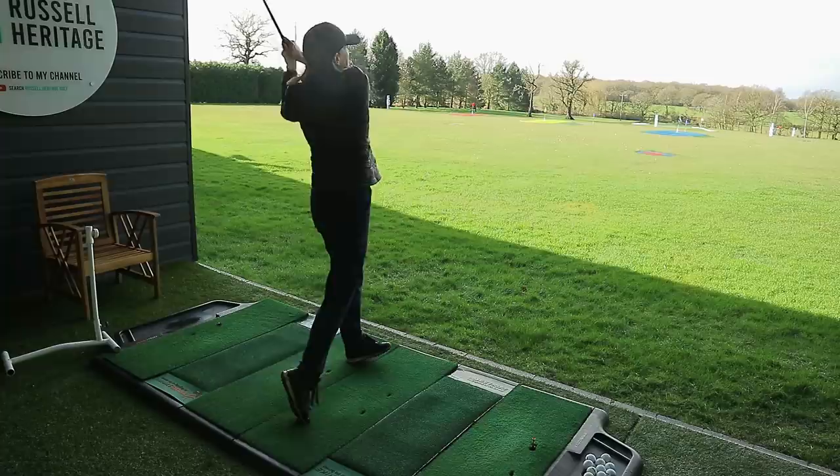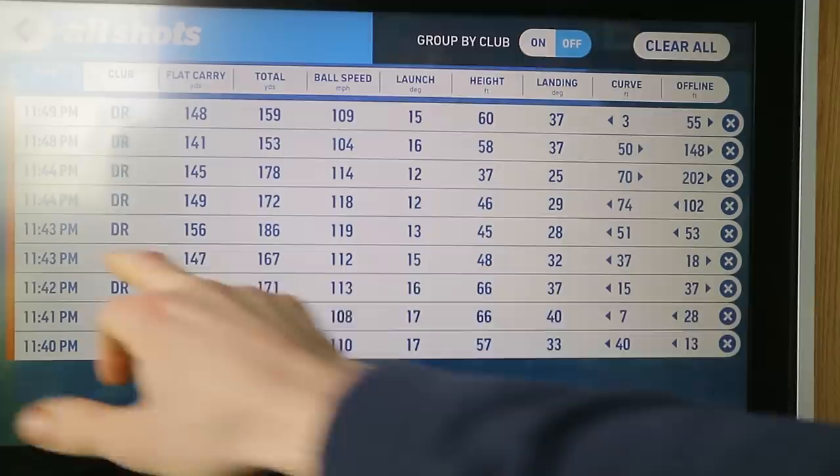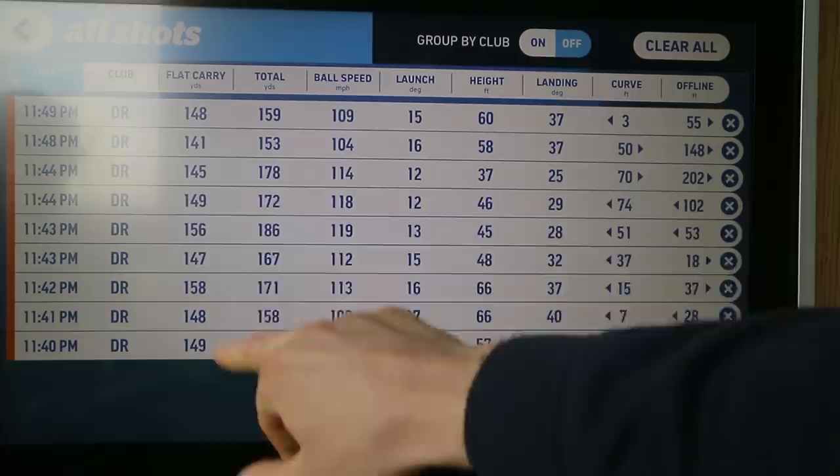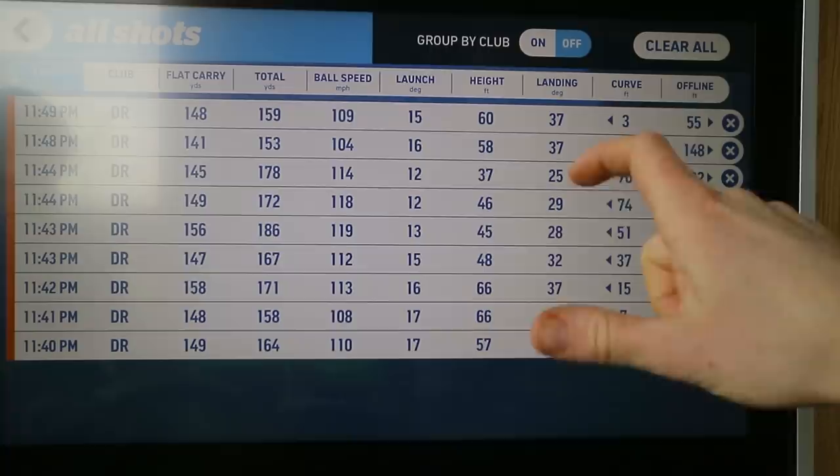If we have a little look at this — okay so we start at the bottom. In terms of distance, decent sort of distances and carry obviously in the conditions and all the rest of it. So that side of it is very good and that's not really what we're after at this moment in time anyways. It's not all about distance.